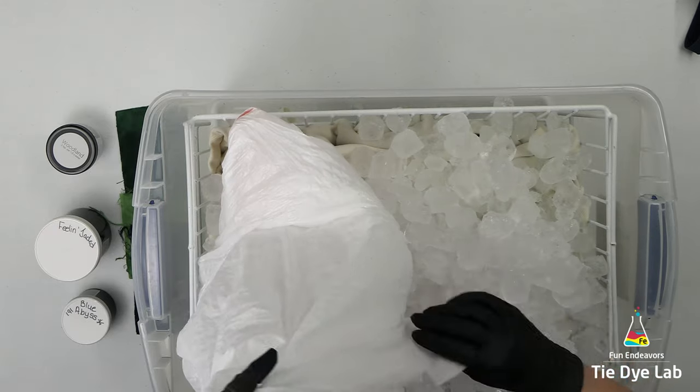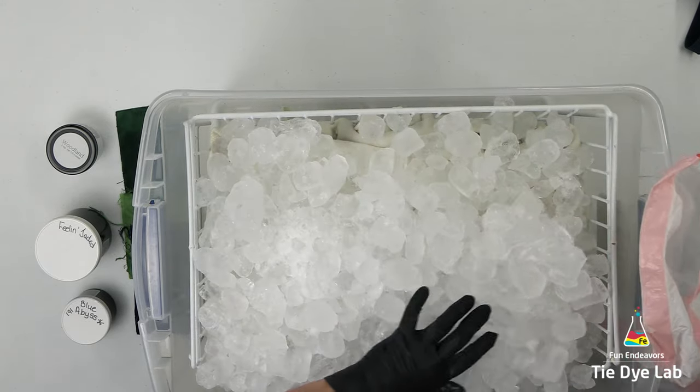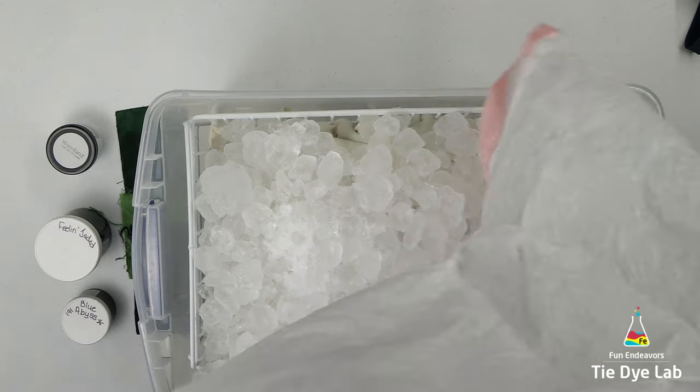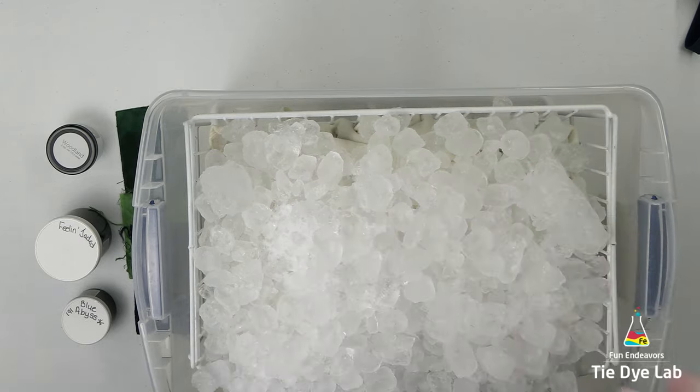I'm going to place the dye over the top of the ice, so I'm beginning by adding quite a bit of ice on top of the hoodie. The metal rack or little container that I have the hoodie inside of is not sitting all the way down on the bottom of the tub or tote — there is space below for all of the liquid or the muck to drain away from the hoodie. All muck is is the runoff from the mixing dye mixed with the melting ice.